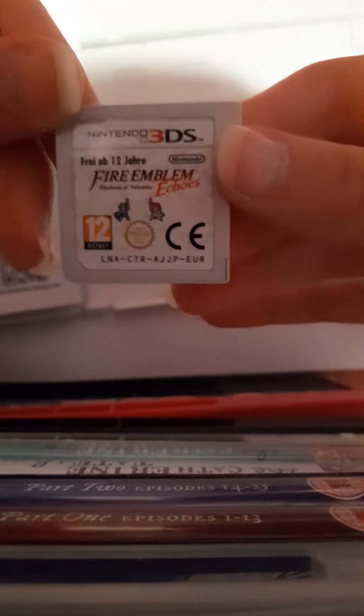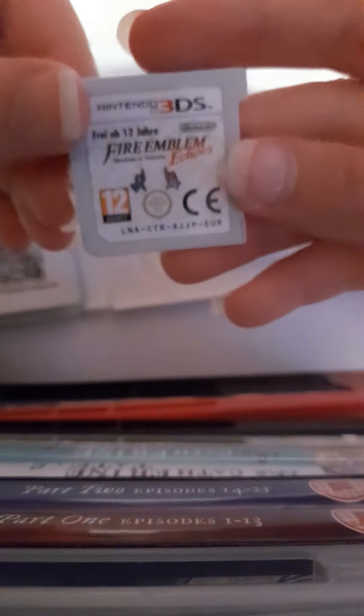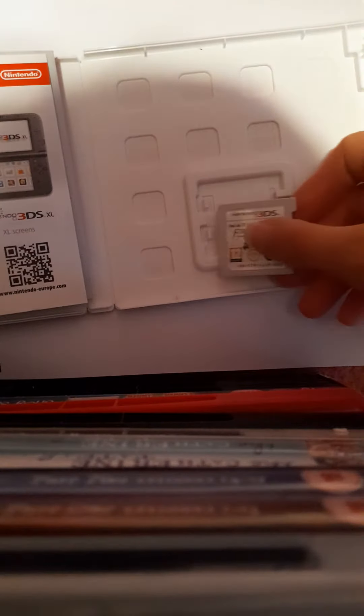Now let's look at the cartridge. As you can see, it's got the two characters on the front — just your normal cartridge, with a nice little touch at the front with the two characters.